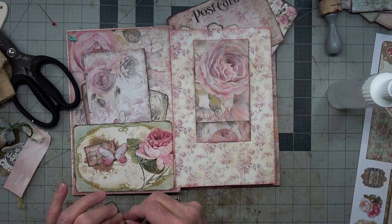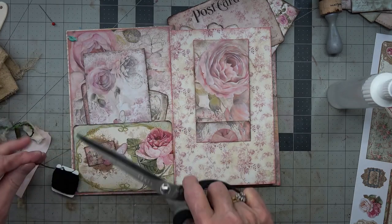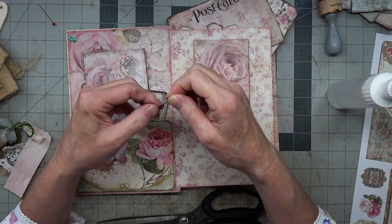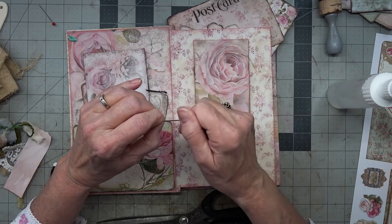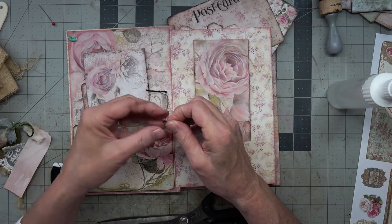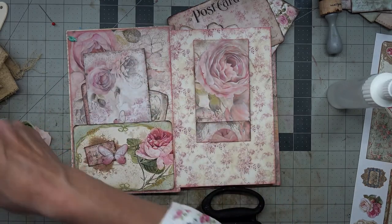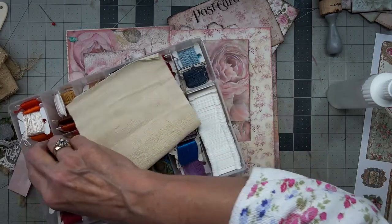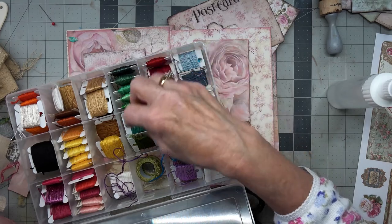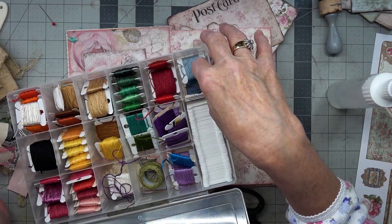Do those come apart? I don't know if this one does. That does not make a very good antenna, does it? It doesn't work very well either. I really thought it would. I probably have to use regular, but I don't have black in the regular — just green. Or we could just not worry about it.